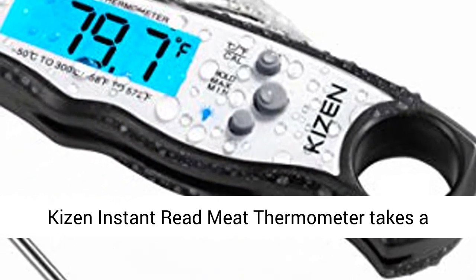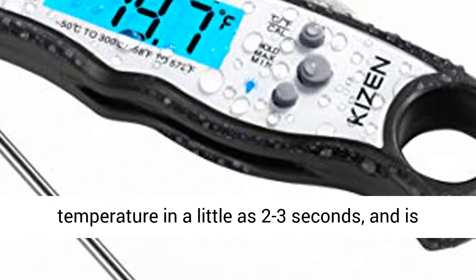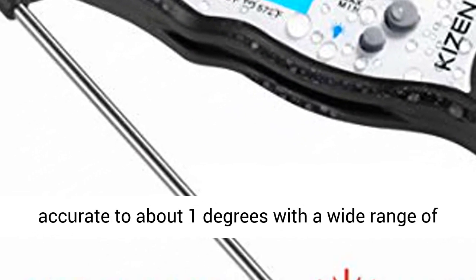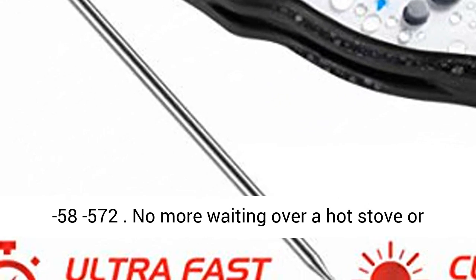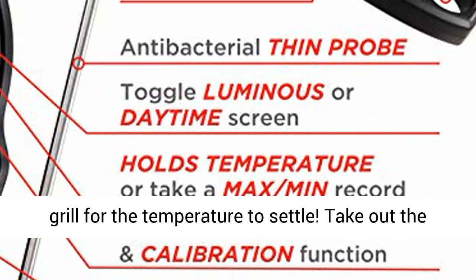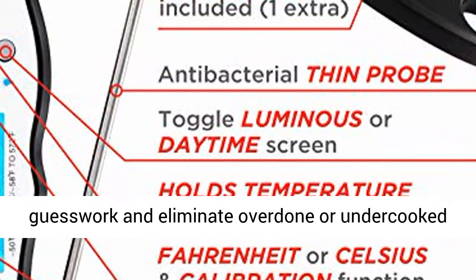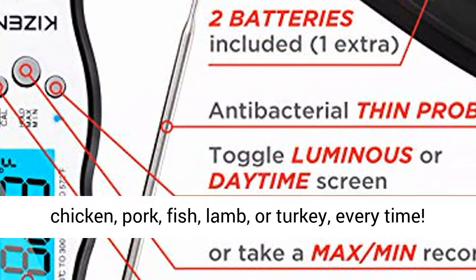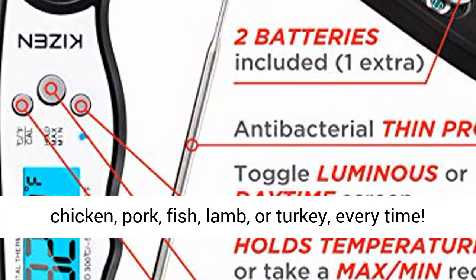The Kaizen Instant Read Meat Thermometer takes a temperature in as little as 2-3 seconds and is accurate to about 1 degree, with a wide range of minus 58 to 572°F. No more waiting over a hot stove or grill for the temperature to settle. Take out the guesswork and eliminate overdone or undercooked food, and instead make perfectly cooked beef, chicken, pork, fish, lamb, or turkey every time.